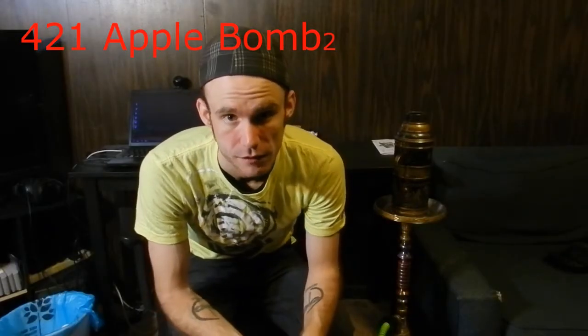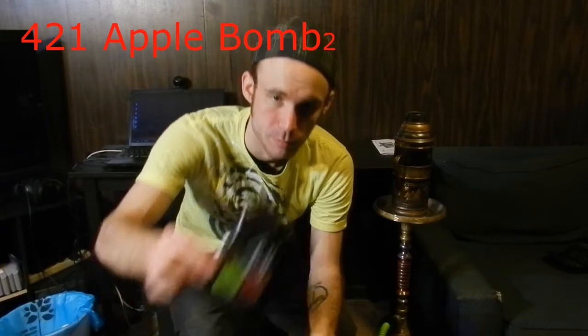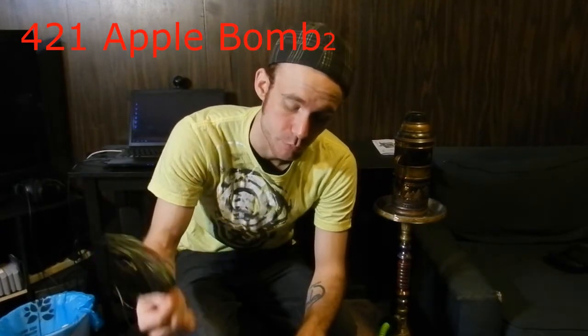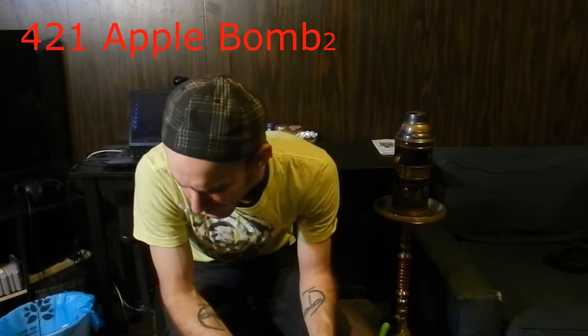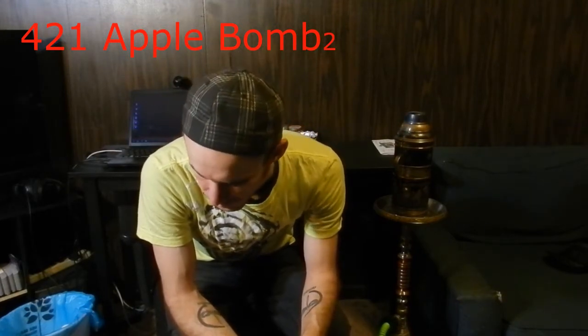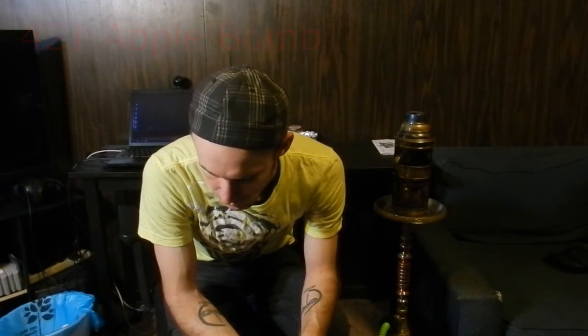What's up guys, it's DragonflyMike77. Today I'm doing a tobacco review — I'm doing a 421 Apple Bomb Squared, which is like a double apple. I've had this for a pretty long time and I've been meaning to do the review, but I just keep forgetting about it.